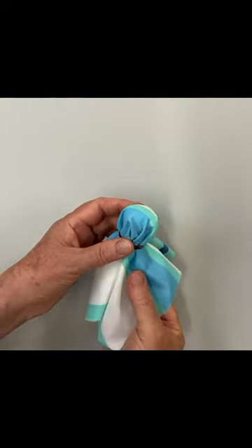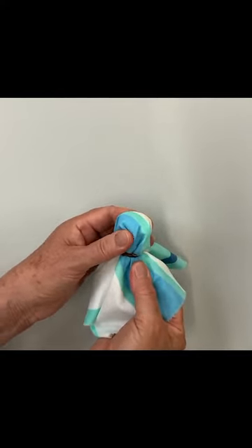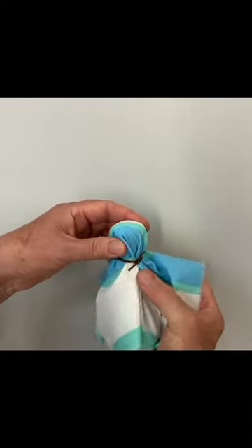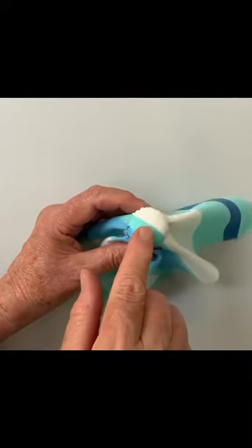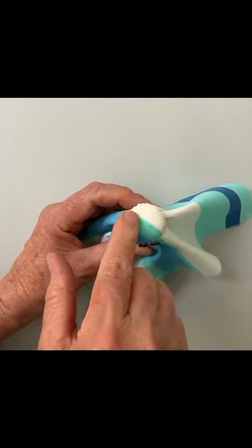Now I need to spend a few moments to get the cloth as smooth as possible by adjusting it a little bit. With this top part and the edges smooth, I am ready to proceed to the next step.